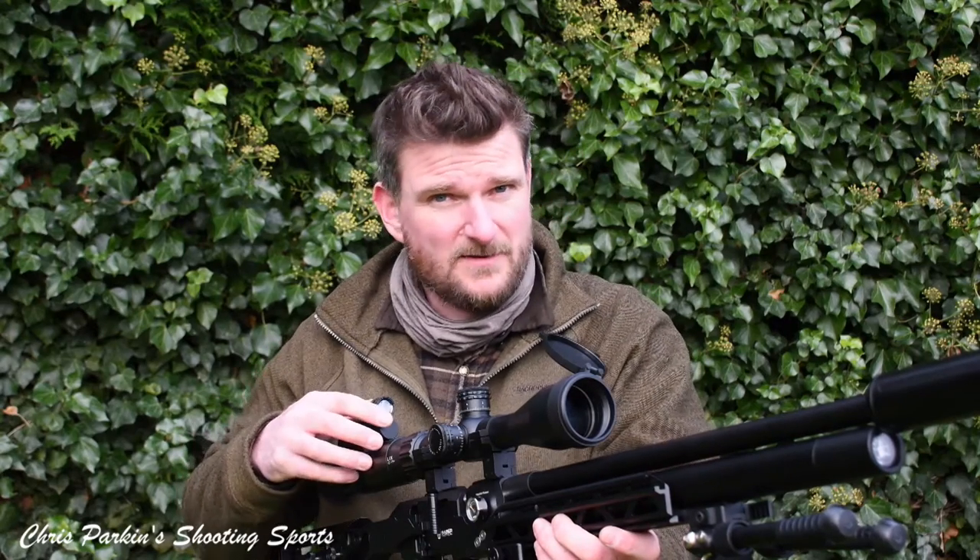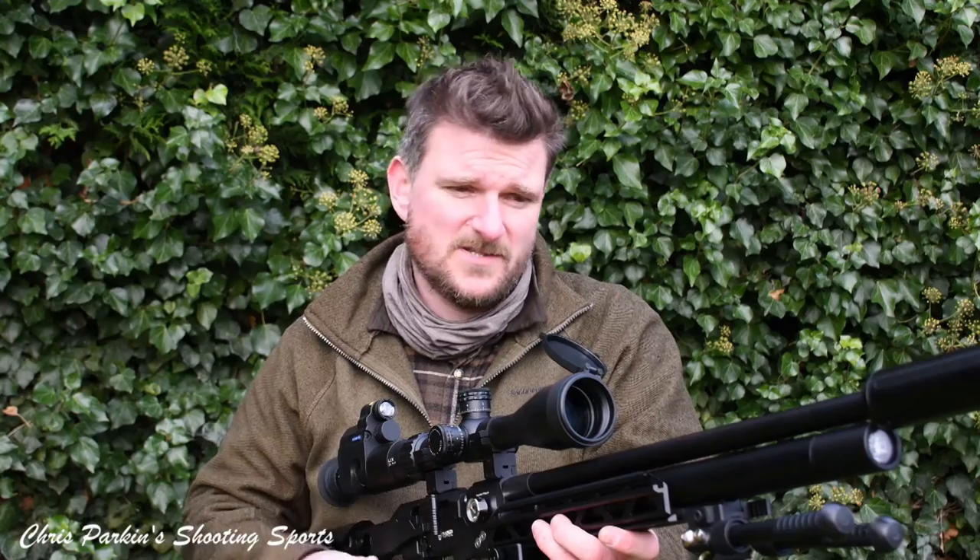I'm also going to show you some footage filmed through the scope with the PARD 007S on the back, which isn't the perfect capability, but in terms of usability gives you that excellent second chance to look at what your shooting activities got up to and how you might learn from them in future.